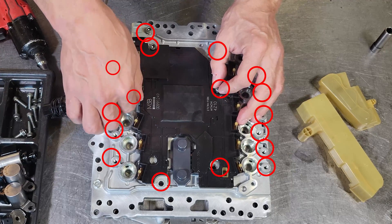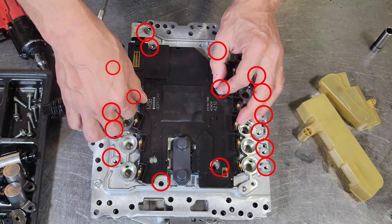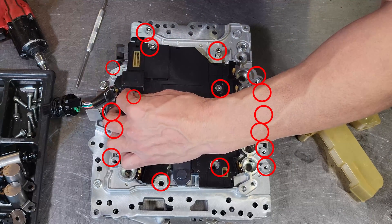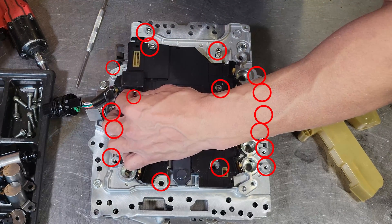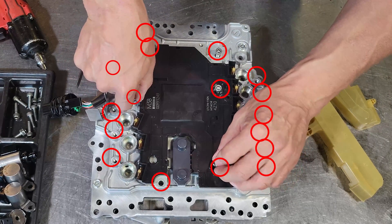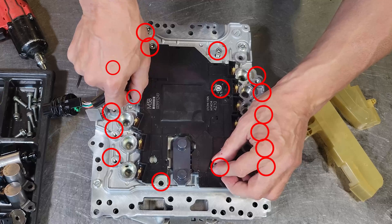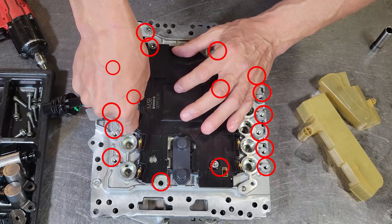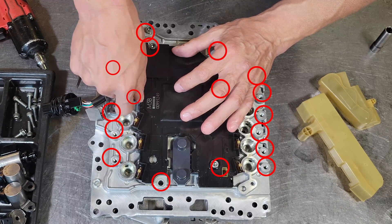The reason that you may want to change the electronics on this is that oftentimes these TCMs go bad. We will show you the Nissan service bulletin later. It is going to set a PO720 code, which is an output speed sensor code, but that is actually a false code. It is not the output speed sensor — it is typically the transmission control module that is causing it.